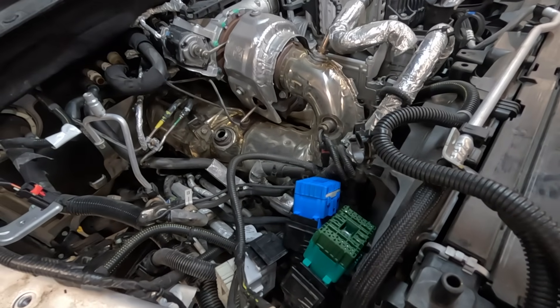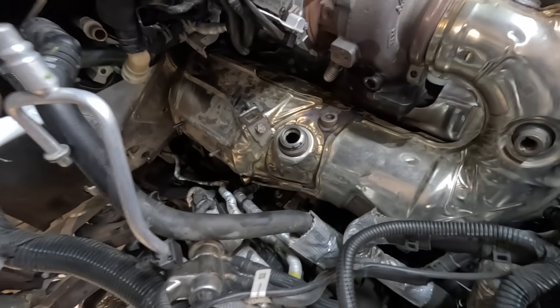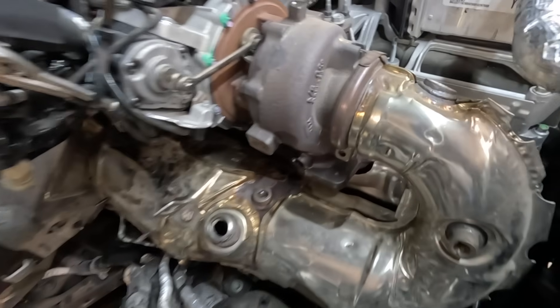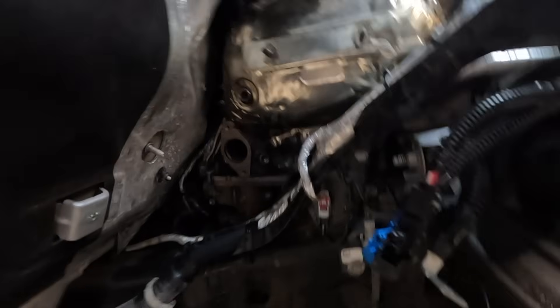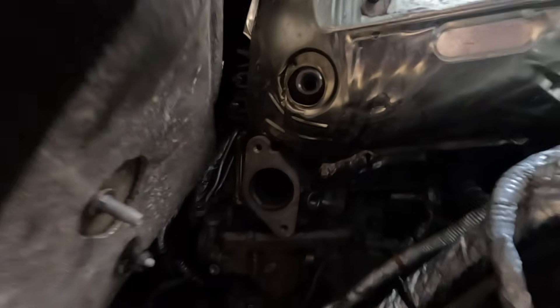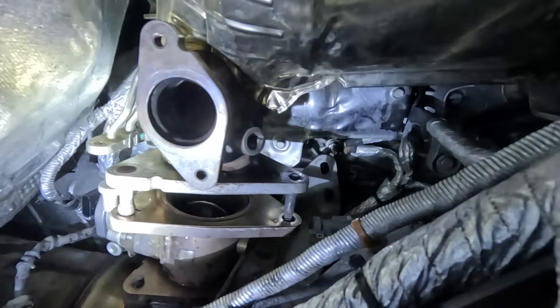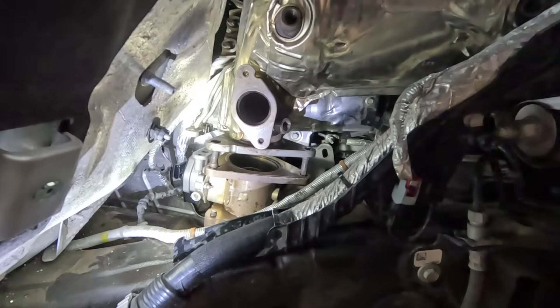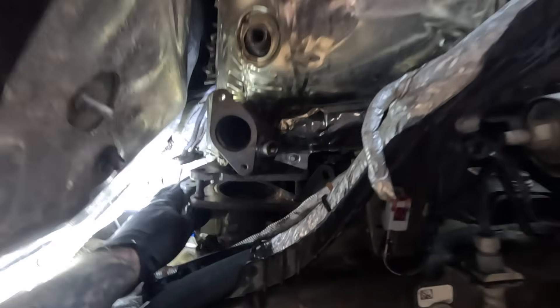The AC lines have all been removed out of the way. Heater hoses disconnected. That DPF is just about ready to come out. On the bottom side, we need to work on this back pressure valve down there. Everything else is pretty much removed from the bottom of the back pressure valve. We need to take off these two 15mm nuts. Back pressure valve has been unbolted. With all the brackets undone, we can now wiggle this free.